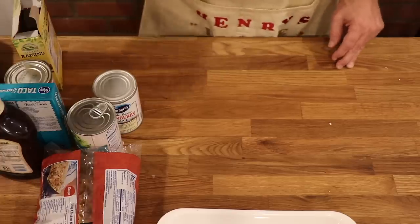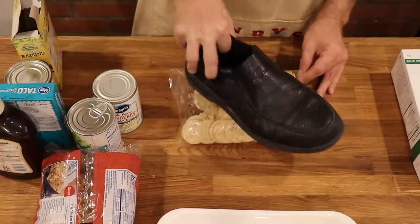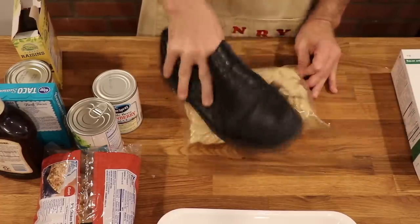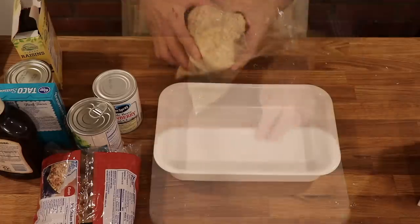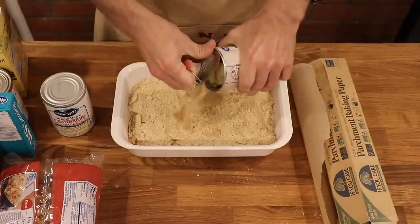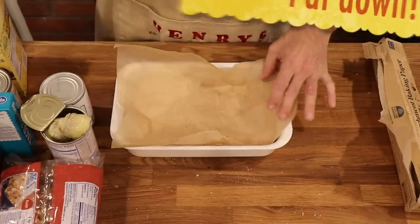We're going to start by crumbling up our crackers — we're going to leave them in the bag and you can either do it with your hands, or I like to use my shoe. Just crumble it on up there. These look pretty well crumbled now. We're just going to open up the bag and pour them into the bottom of our casserole dish. Now I'm going to use the water from our artichoke hearts to moisten the crumbs, and again I'm just going to pat this down with my shoe.